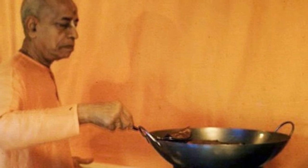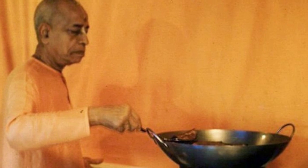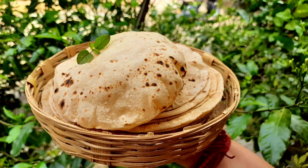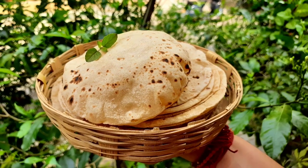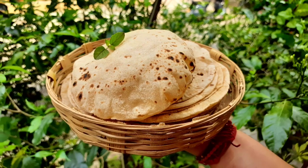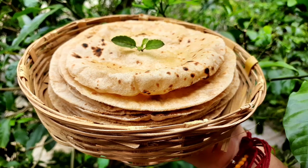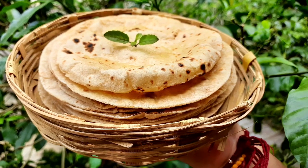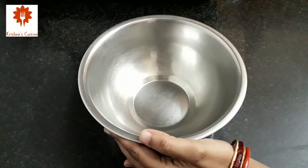Srila Prabhupada always preferred hot chapatis and always insisted they be perfectly cooked. Therefore, he personally taught his disciples to cook round, puffy and perfect chapatis. Many devotees had asked me to share this recipe, so here we are to cook amazing soft and puffy chapatis. So let's begin.